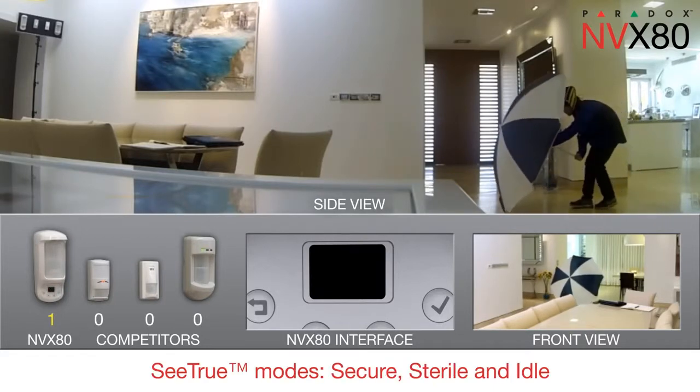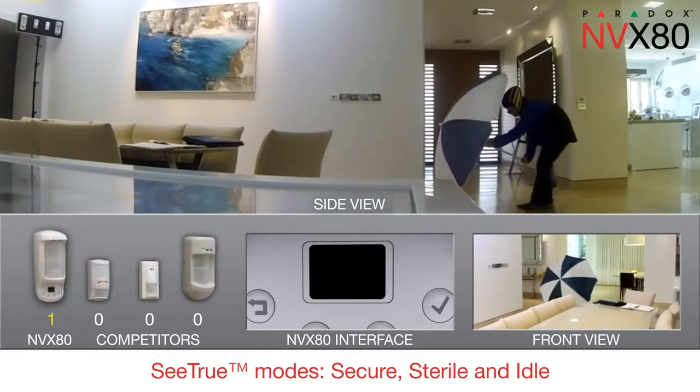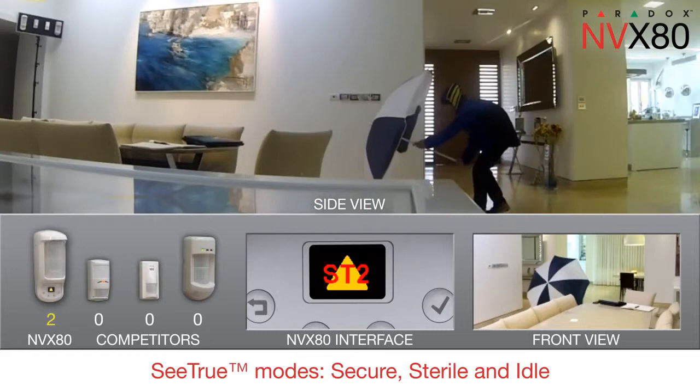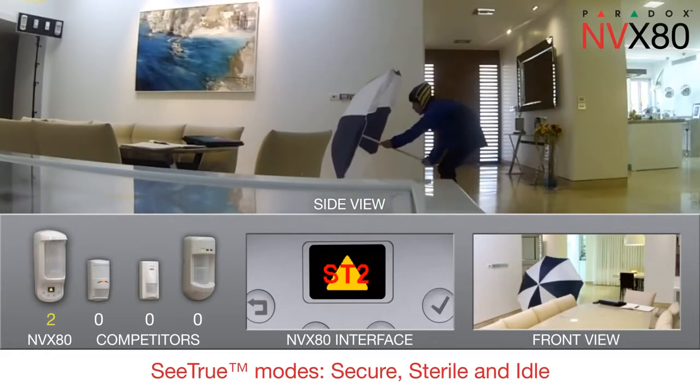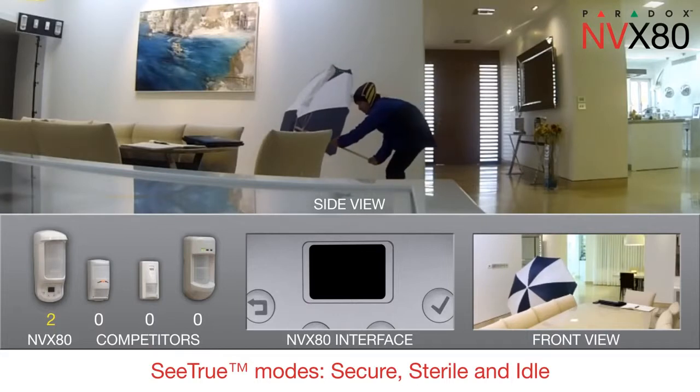There are three C-TRU modes: secure, sterile and idle. Used indoors, C-TRU detects all types of movements, triggering alarms while the others only register pre-alarms. Got him again! The cloaked intruder cannot hide from the NVX80.